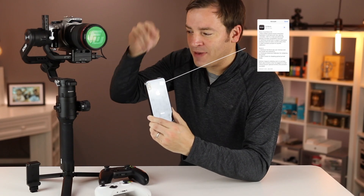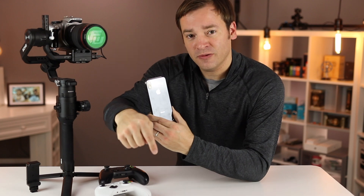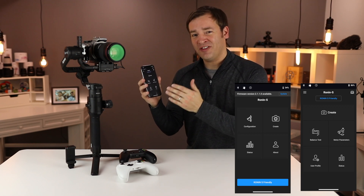Before we begin, make sure to update both the app and the firmware so all the features are available. I'll put more information in the description below. The first thing you'll notice when you open up the app is it looks a little bit different than what you're used to. They say it's been optimized and it is a little bit easier to find the things you're looking for.